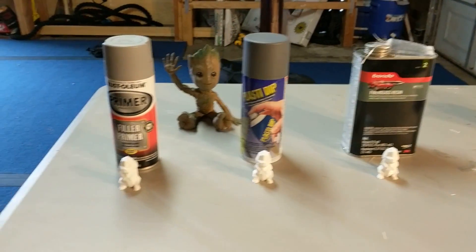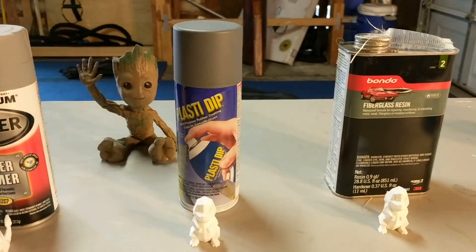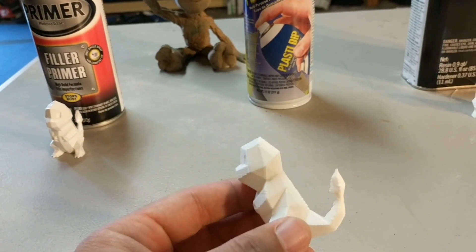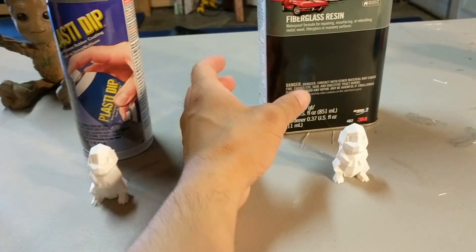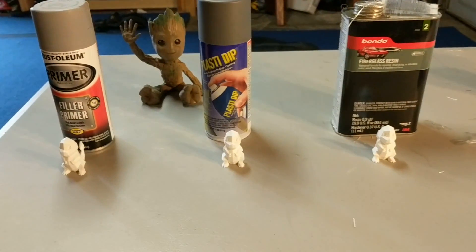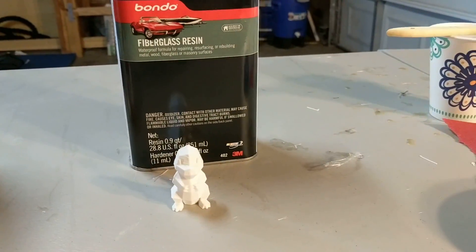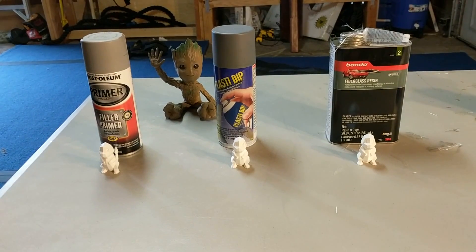For this experiment, we're going to be doing a post-processing experiment using filler primer, Plasti-Dip, and fiberglass resin. What I have here are three 3D printed Charmanders all at a 0.3 millimeter layer height, to show what kind of fill and what kind of post-processing layers we can add to fill those gaps. I'm going to be doing four coats of each, or however many we need until it gives a good finish.